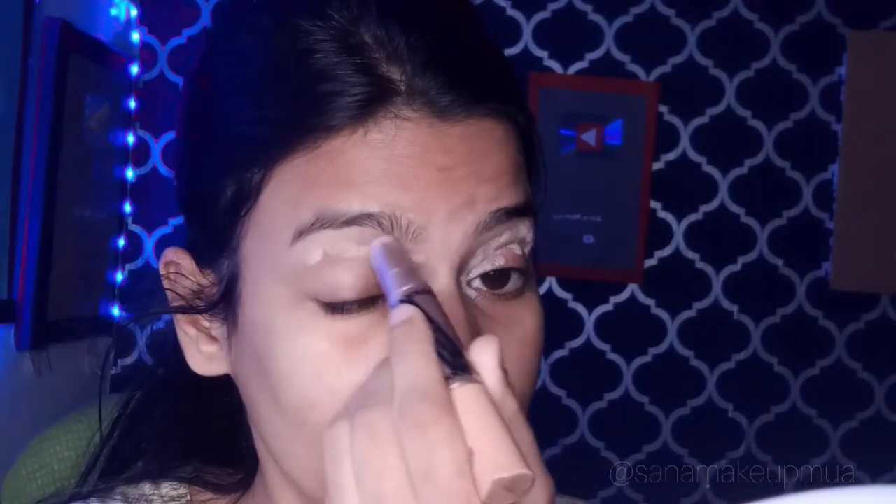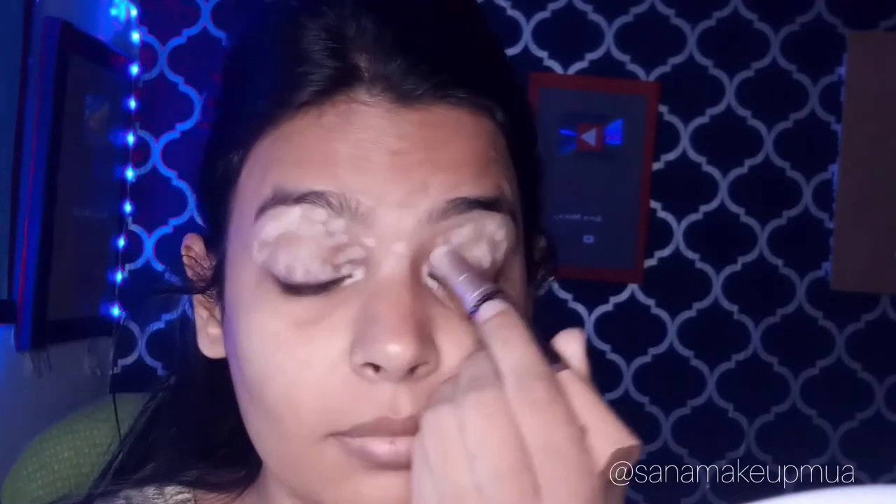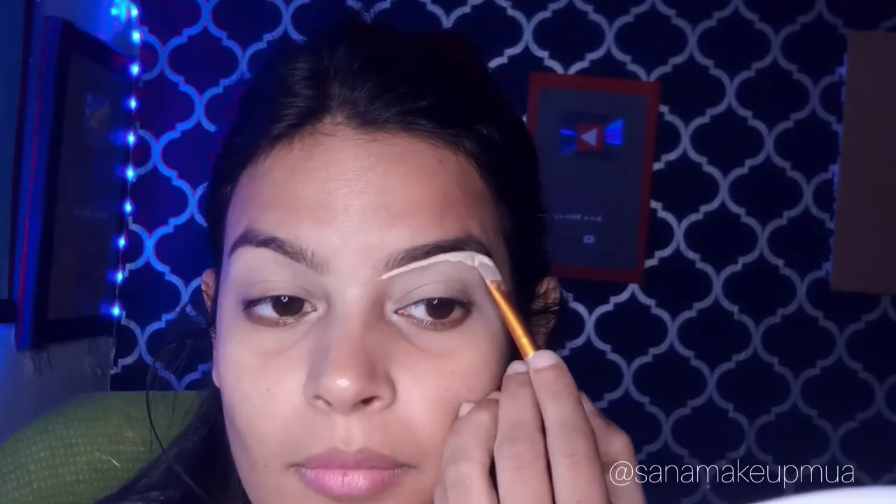First I have used my eye stick and camouflaged a little light, then I tapped it with a beauty blender and blended it. Then I mixed a little concealer with a foundation.